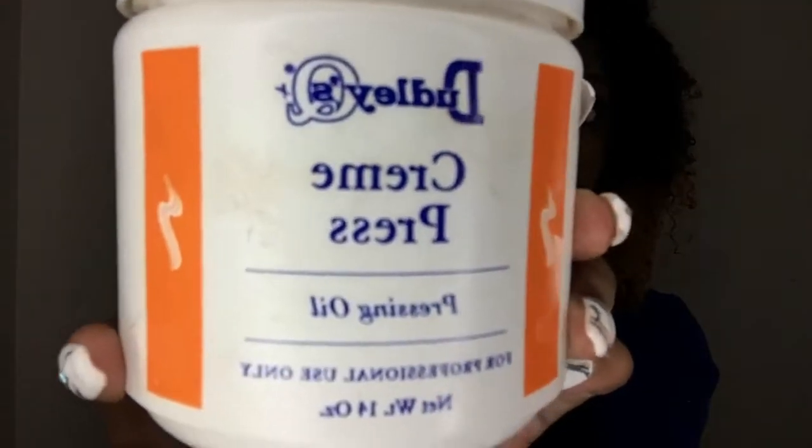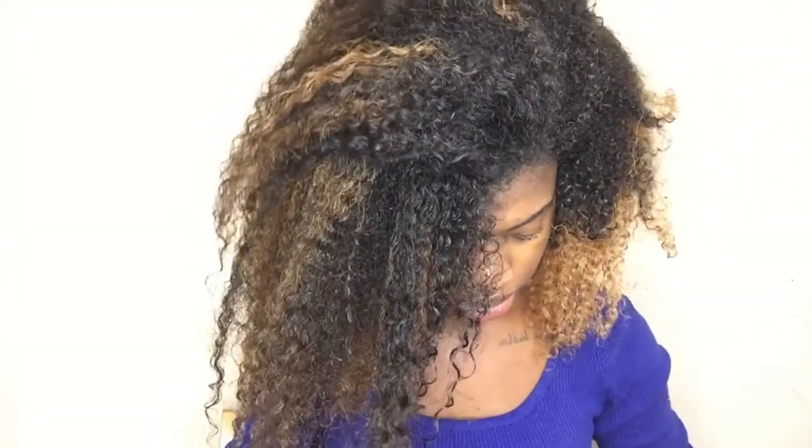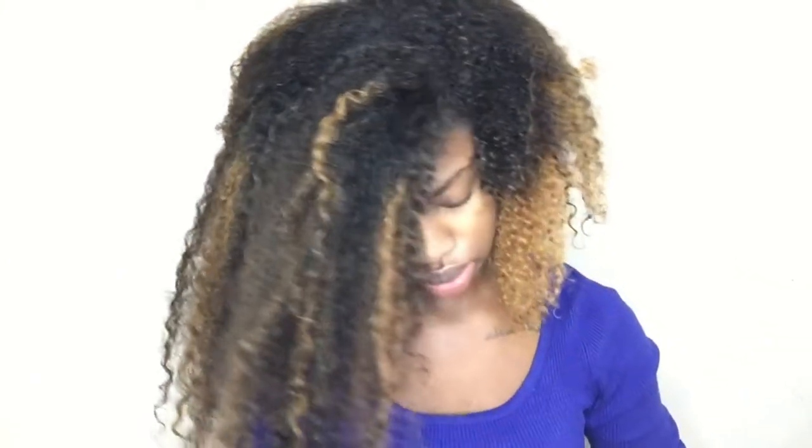First we're just going to start off with Dudley's Cream Press. I use this every single time I straighten my hair. You don't need a lot, just a dime size amount, and then you're just going to rub this into your hair and try to make sure you get every section.